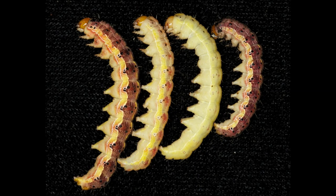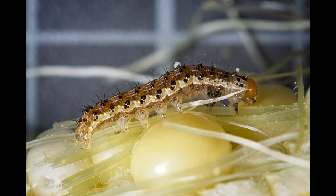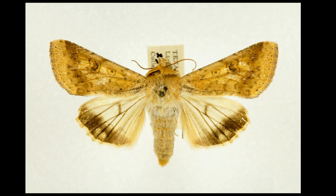Earworm larvae can be yellow, pink, green, or other colors — there's really no standard color. However, there's always a light-colored stripe on the side of the body, and there will be fine hairs or setae on the body, but you need a hand lens to see them. Mature sixth instar larvae are about an inch and a half long, and the adults are beige to yellow in color.